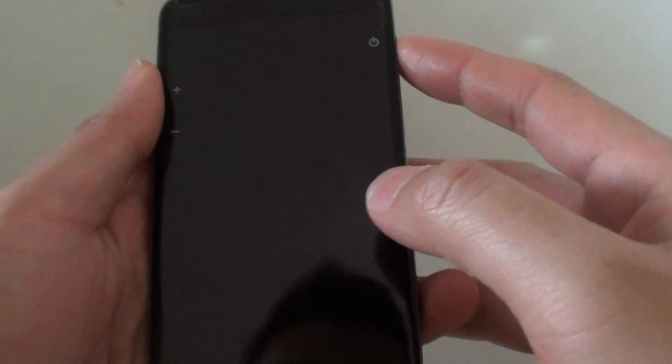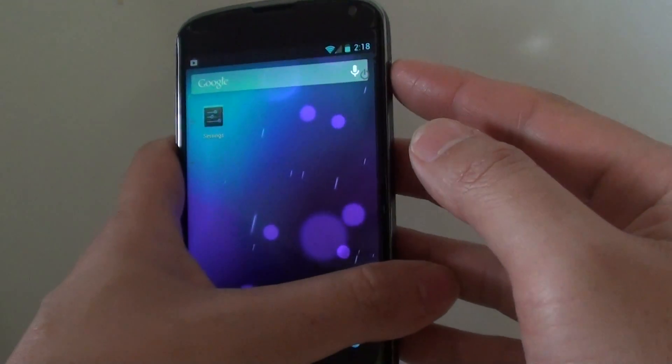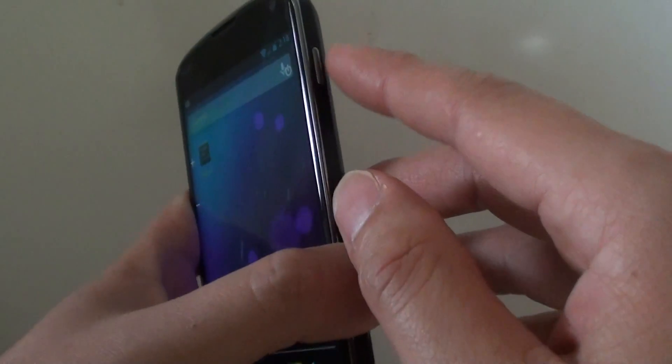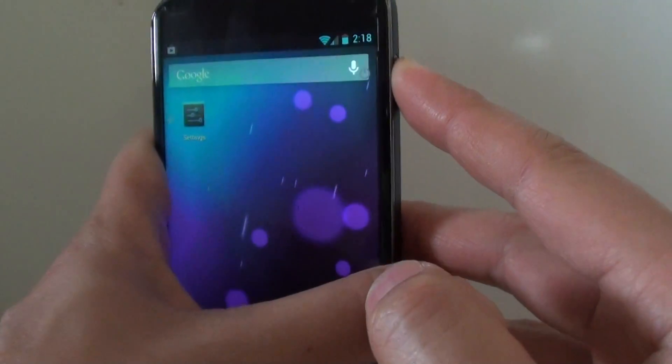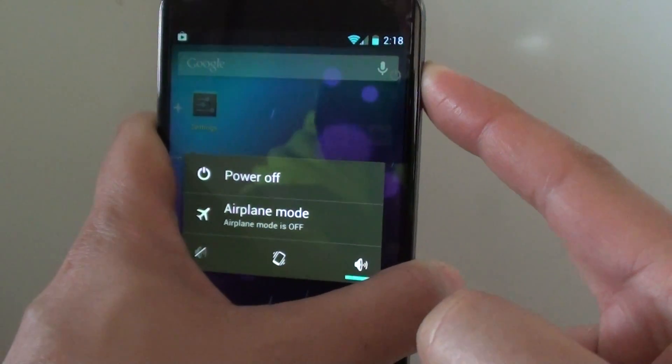So the only way to restart the phone is using the power button. When your phone is frozen, simply press and hold the power button here for around 5 to 10 seconds, and the phone will automatically restart.